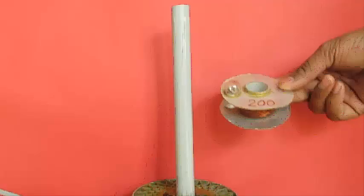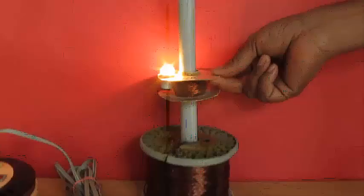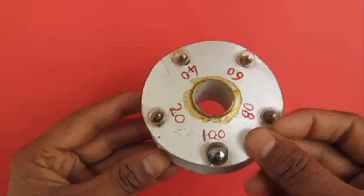This is a coil of about 200 turns. Notice the brightness of the bulb — this is much brighter than when we had 100 turns, as the voltage induced in the secondary coil is proportional to the number of turns.